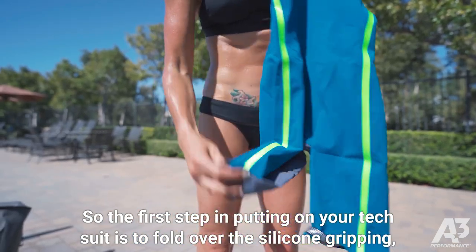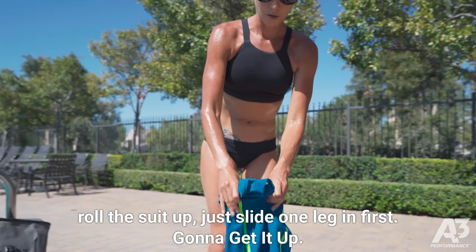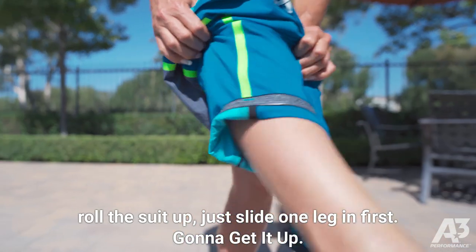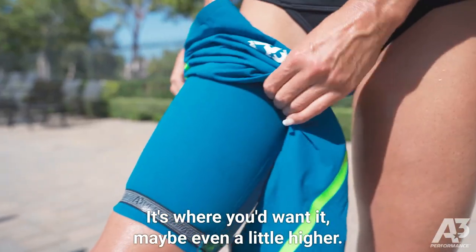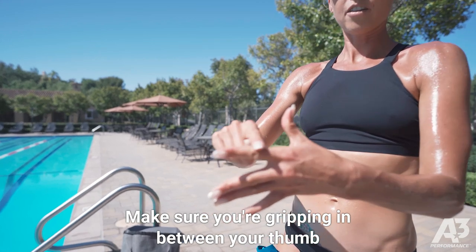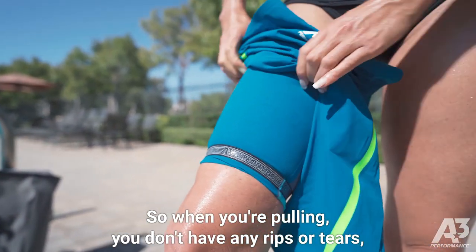The first step in putting on your tech suit is to fold over the silicone gripping, roll the suit up, and slide one leg in first. Get it up to where you'd want it, maybe even a little higher. Make sure you're gripping in between your thumb and your knuckle right here so when you're pulling you don't have any rips or tears.